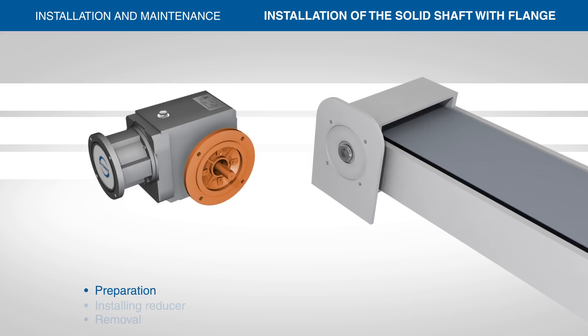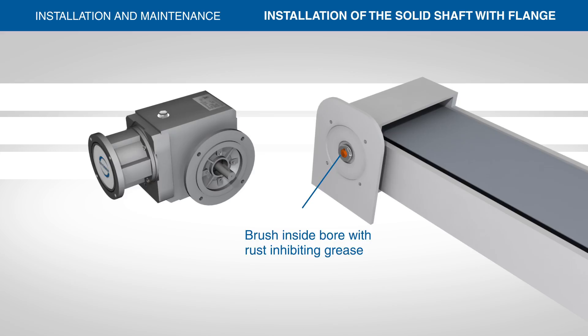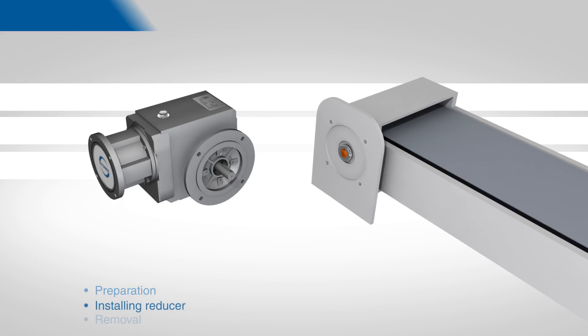If all dimensions are acceptable for interface with the Stober flange, you are ready to install the gearbox into the desired location. Before installation, brush the inside of the machine bore with rust-inhibiting grease. Do not mount the reducer dry, as removal may be impossible.